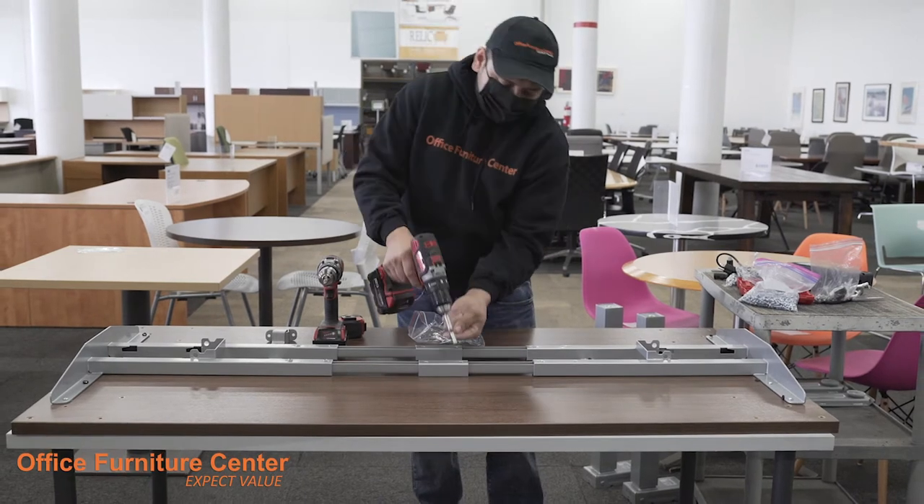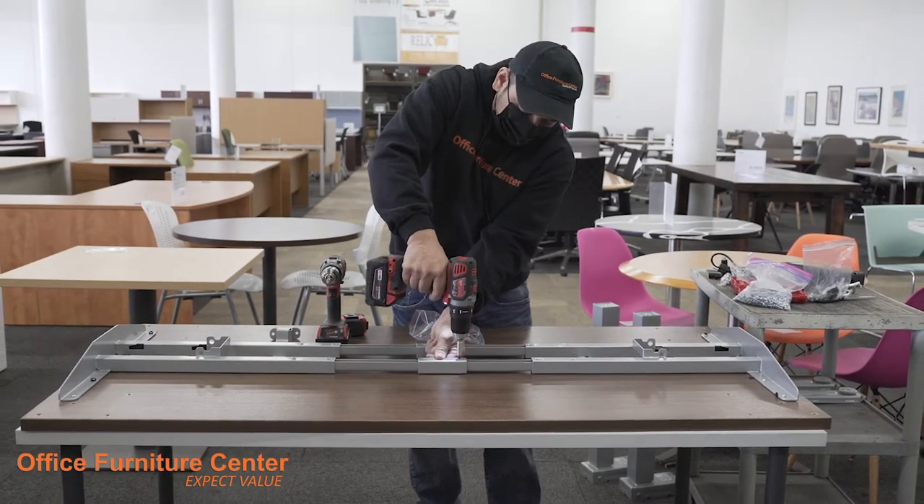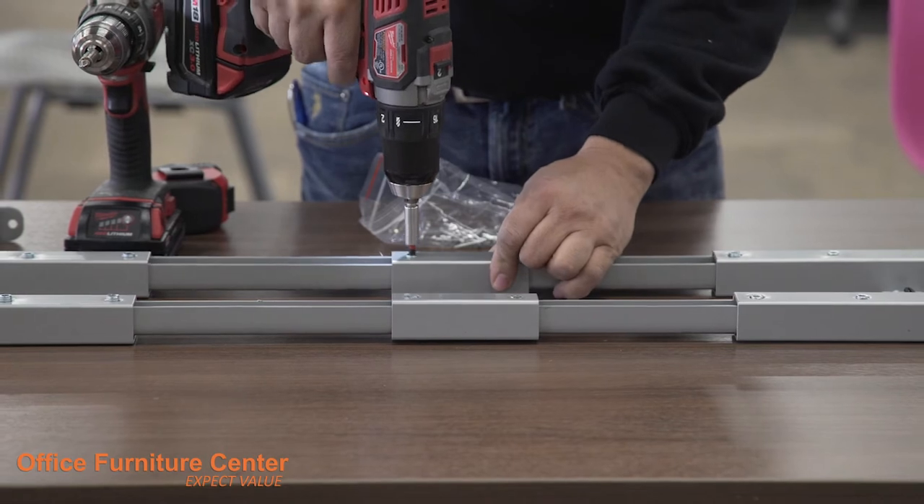Step 4. Tighten the screws that lock the frame extension beams into place. There are 4 screws on either side.